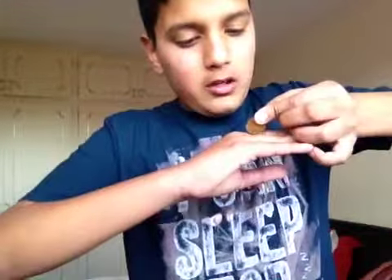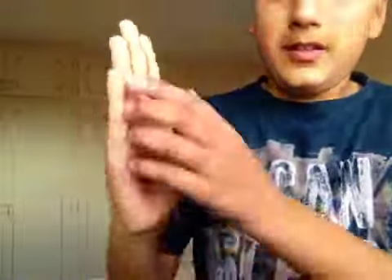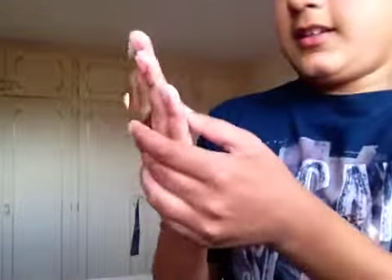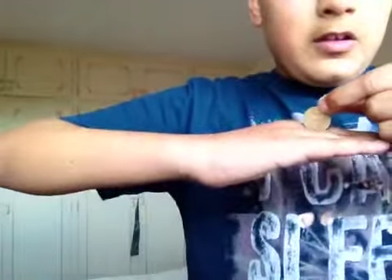Basically, I put the coin just here, as outside as I could — just about there. You don't want to see it like this, you don't want it to be like that. So you want it to be, say about... there.